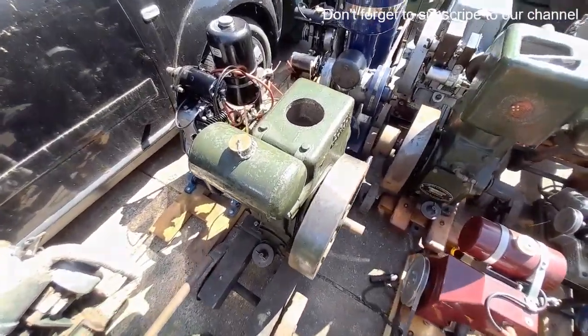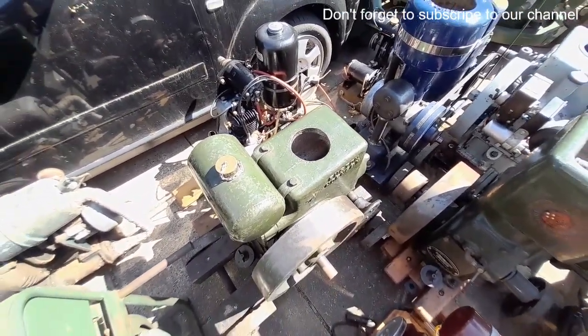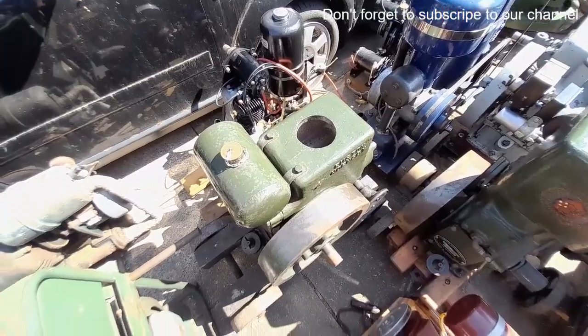A Villiers mag Ruston PB, one and a half horse. That's had a splash of fuel — there's nothing too much wrong with that.